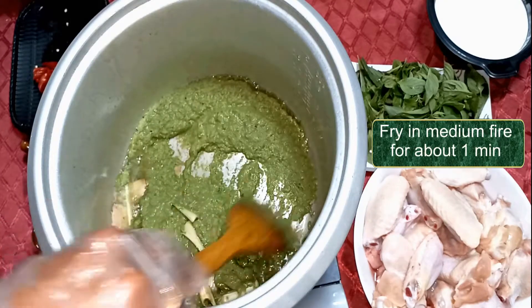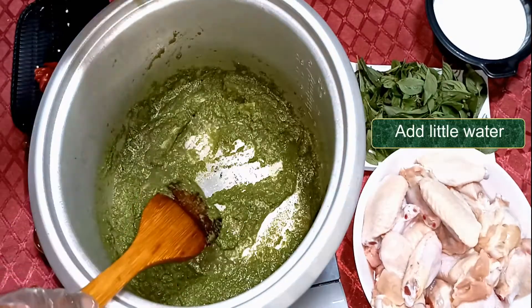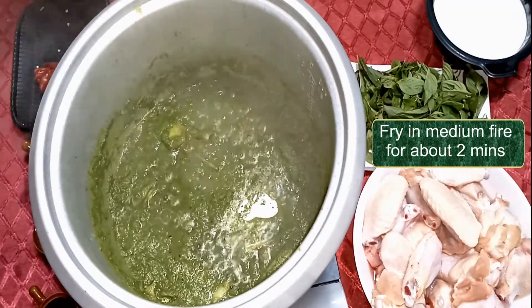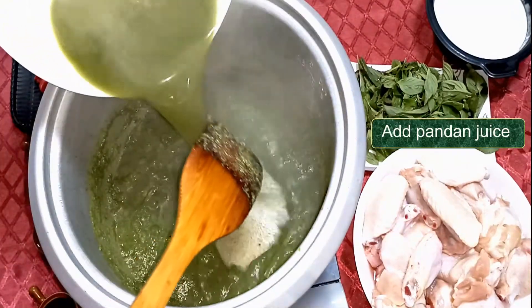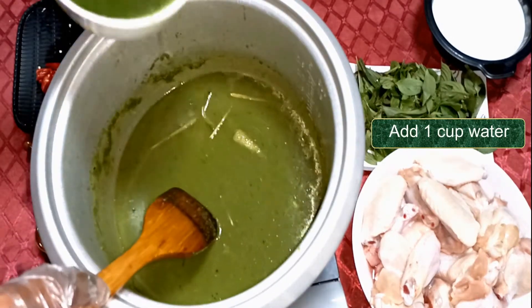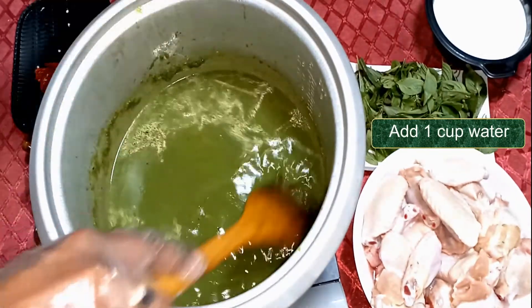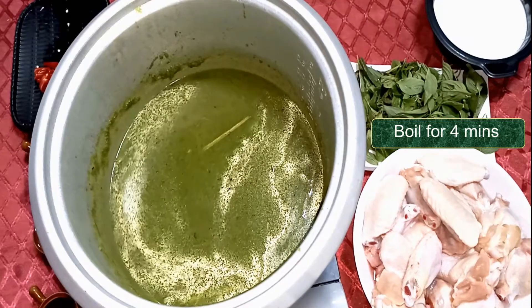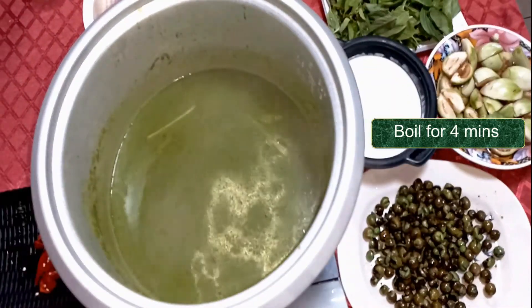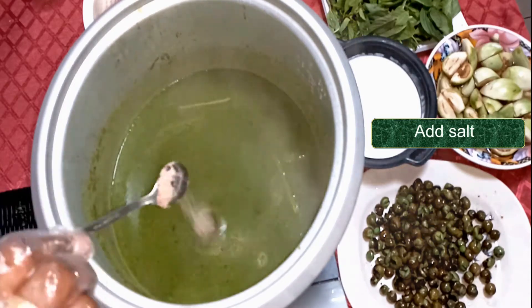Stir fry till the oil separates. Add a little water. Pour in the pandan leaf juice. Bring to boil. Add a bit of salt.